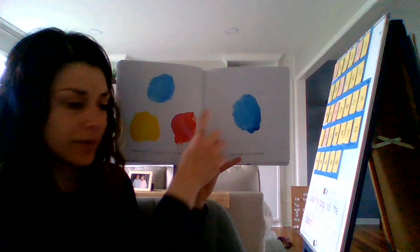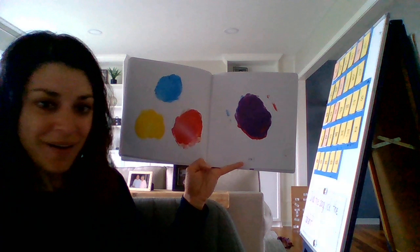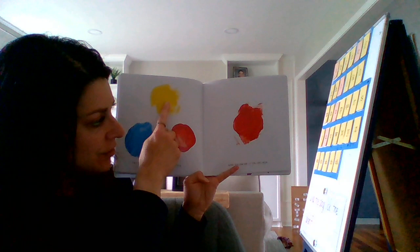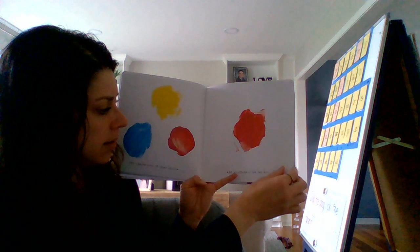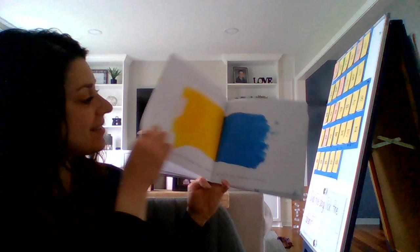Now take a little bit of the red and rub it on the blue. What's going to happen now? Is there a new color coming? Purple. Did you know blue and red made purple? Okay. Try taking some of that yellow and smudging it on the red — smudge is just when you kind of swoop it. Wow, we made orange this time. Can you remember all of that? Let's have some more fun.